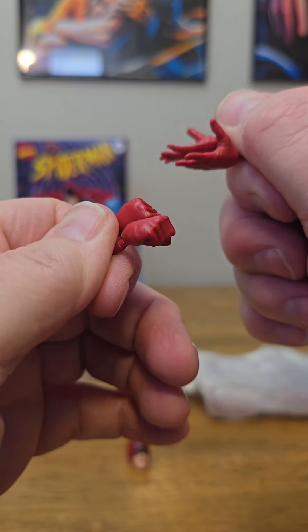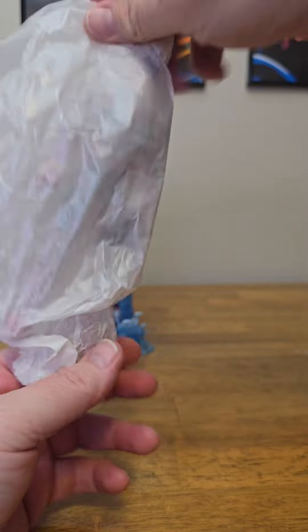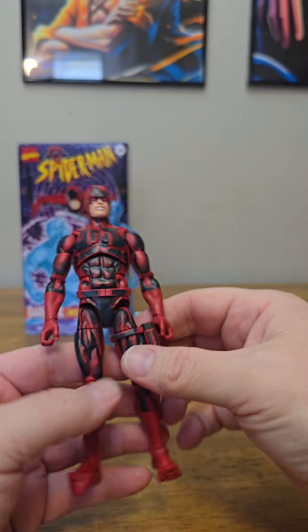Now let's look at Daredevil's accessories, starting with the cable for his batons. Then we have his actual batons. We have two sets of extra hands. We have a second head sculpt.